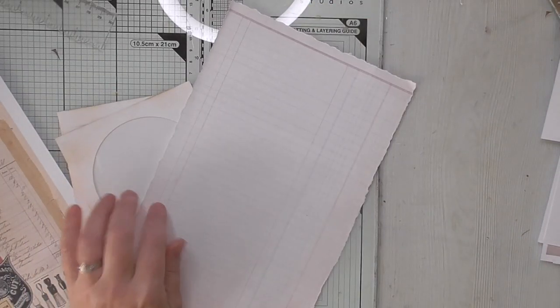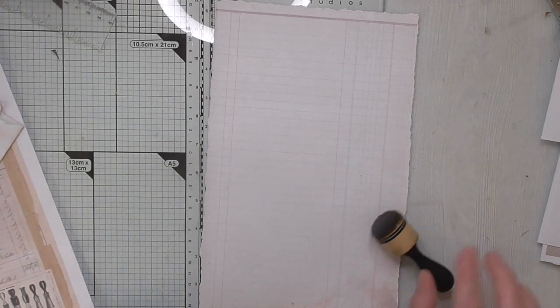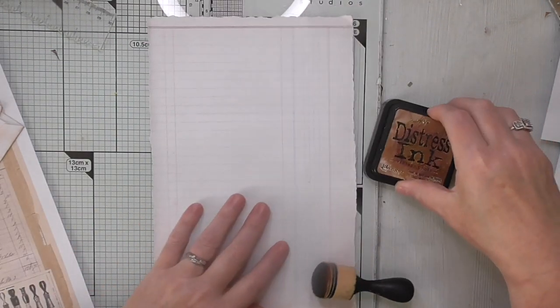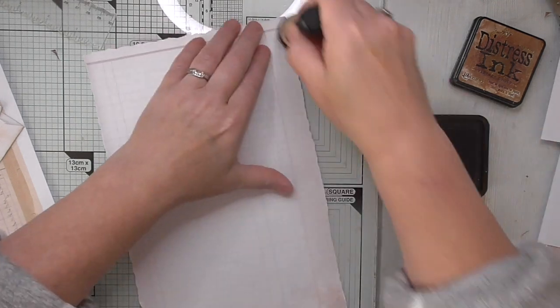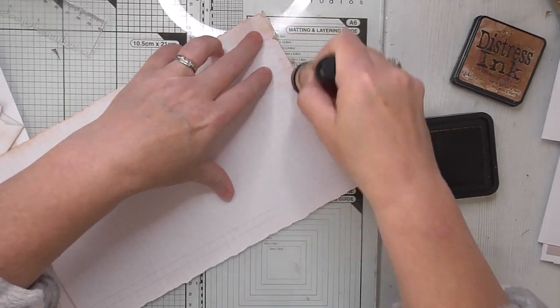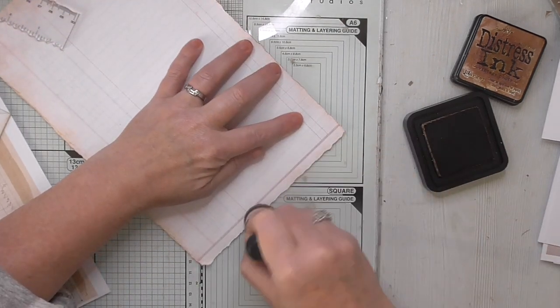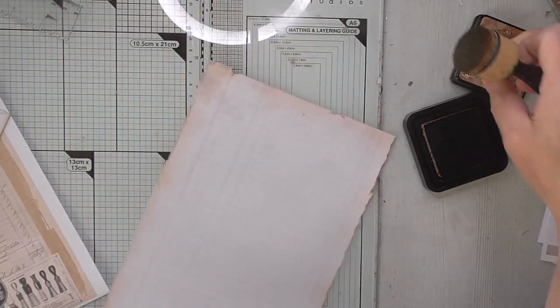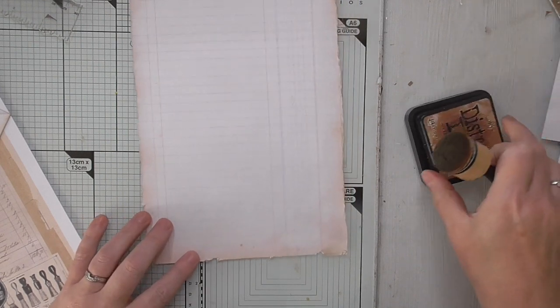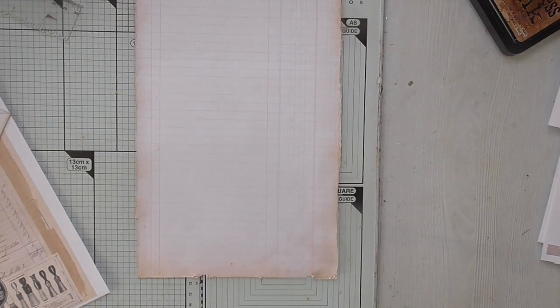I'm using Vintage Photo and I've just whipped this with a decollage ruler because I'm too lazy to measure anything — I hold it whereabouts I want it and then I just rip it. So that bit's done. Now I'm going to do some stamping.